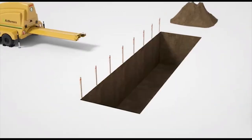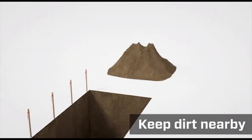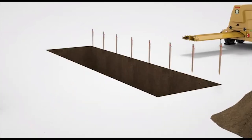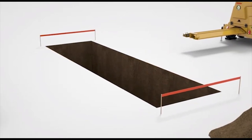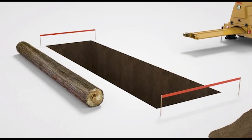Build your trench, remembering that the walls must be vertical. Keep the dirt nearby to use at the end of the day. Remove the stakes and set up safety tape or cone barriers to help protect personnel from falling into the pit. On the loading side of the pit, place a solid barrier like a heavy tree trunk to prevent the loader from being accidentally driven into the pit.